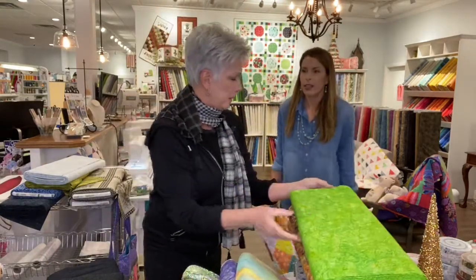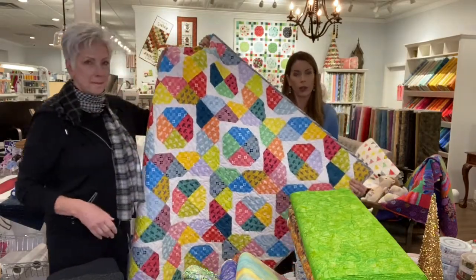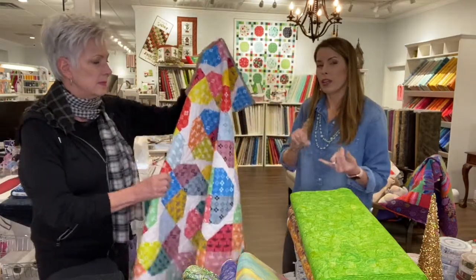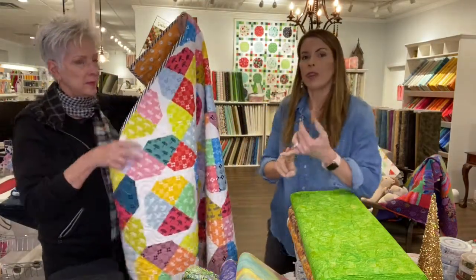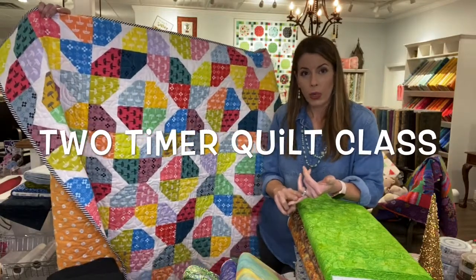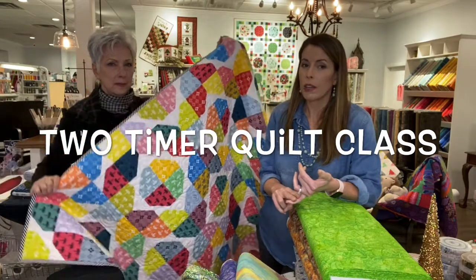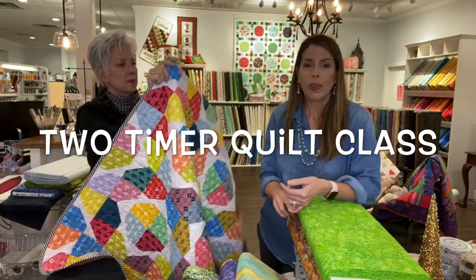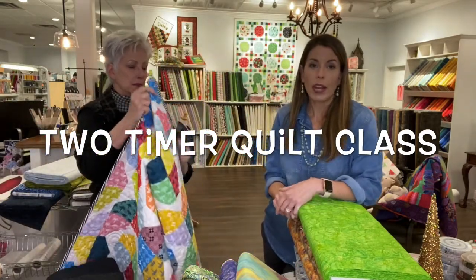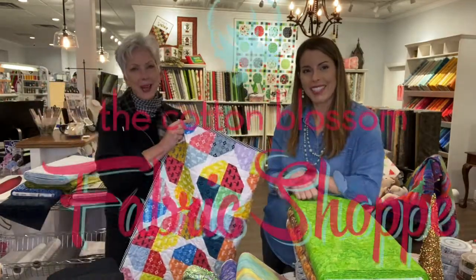This Friday is the last chance to sign up for Two-Timer. This is a great quilt class coming up — you can take the Friday afternoon or the Saturday morning class: Friday, November 15th or Saturday, November 16th. We've also got a great sewing night out class coming up Friday night, so y'all be sure and sign up. Thanks for watching! Bye, guys!